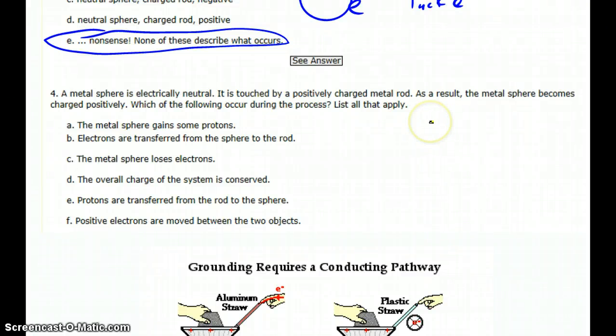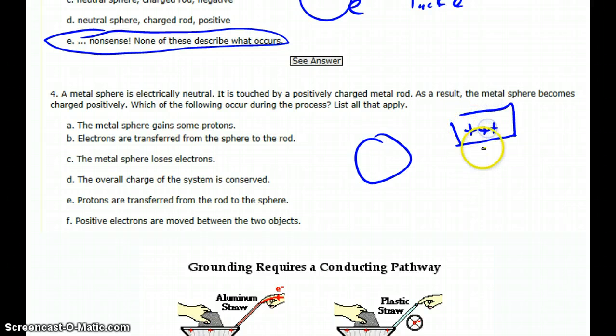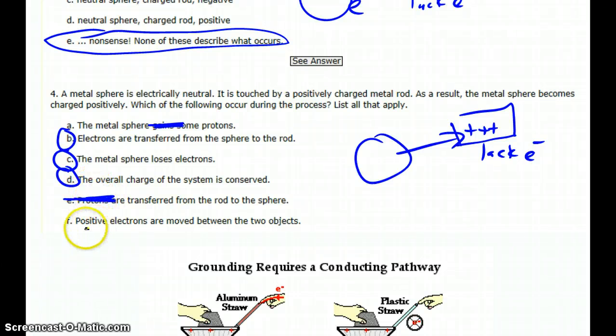A metal sphere is electrically neutral. If it's touched by a positively charged metal rod, the metal sphere becomes charged positively. The sphere was neutral and got touched by a positively charged rod — that's a lack of electrons — so electrons move from the sphere into the rod. The sphere loses electrons, the rod gains electrons, and we get positive charge on both. Electrons are transferred from the sphere to the rod; the metal sphere loses electrons. The overall charge is always conserved for the system — the total amount of charge is the same. Protons are never transferred, and there's no such thing as positive electrons. It's always the electrons that move.